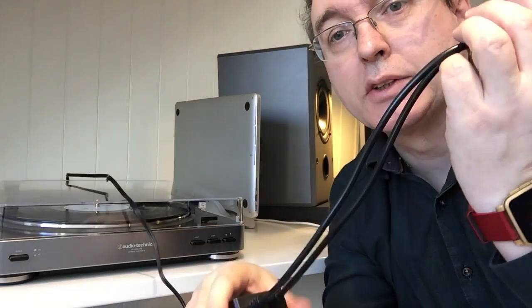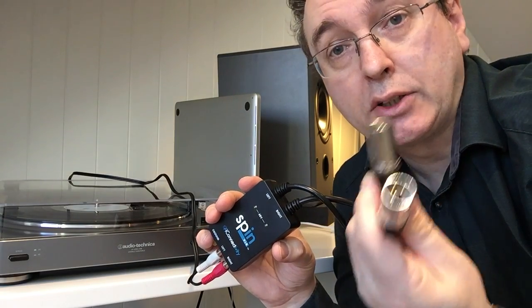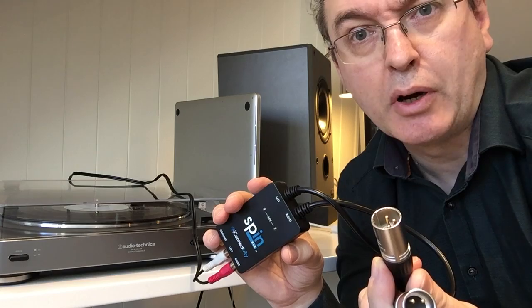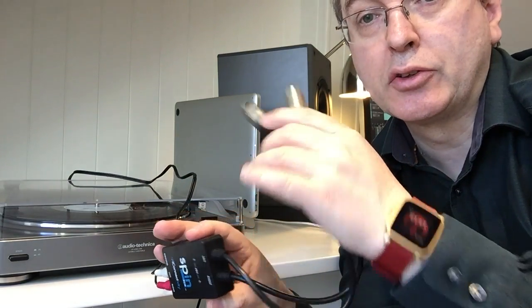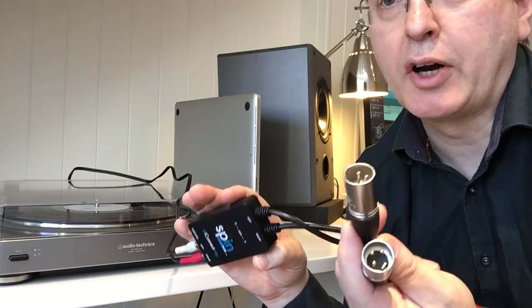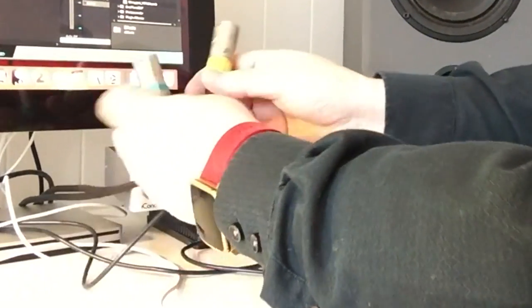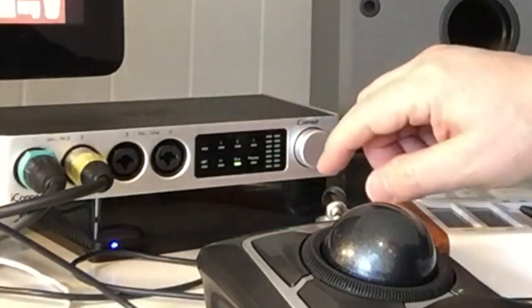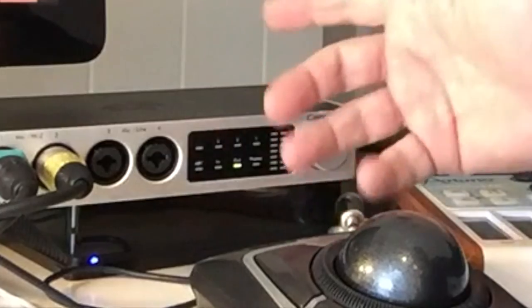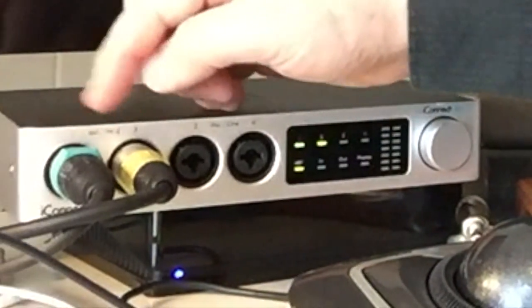Now we just need to connect the other end of SpinXLR to our audio interface or mixing desk. We can connect to any device that has XLR inputs and that can supply 48-volt phantom power, which is 99% of the interfaces and mixing desks on the market. If your interface is right beside your turntable you can connect directly with these cables, but usually in a studio environment it's easier to connect them to a pair of XLR cables and then connect the other ends to your interface. All you have to do then is make sure to switch on the phantom power — you'll usually see a small switch marked 48V for 48 volts.